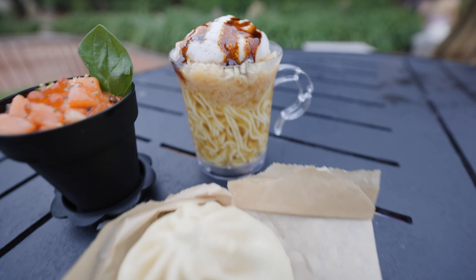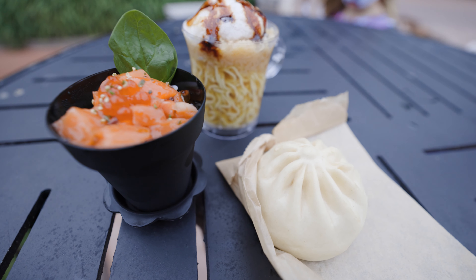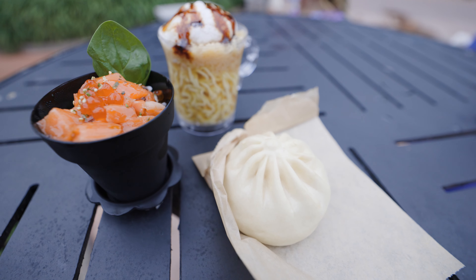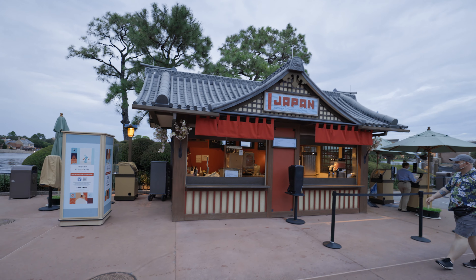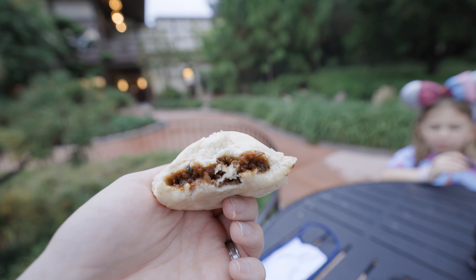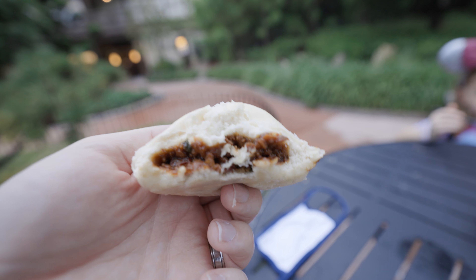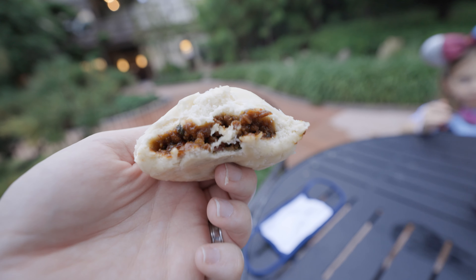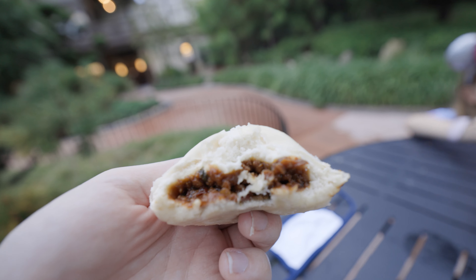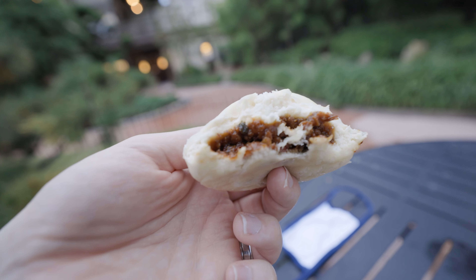So these are all the items from the Japan pavilion this year. We'll take off our masks, have some food, and tell you what we thought. Just to give you a sense of how much meat is actually in the teriyaki bun — this is the half-eaten version of it, and we didn't smash it down or anything. That's just a lot of bread and not as much meat, which kind of hurts the value in my opinion.